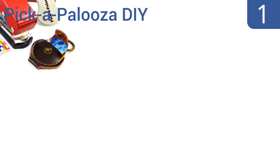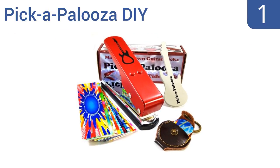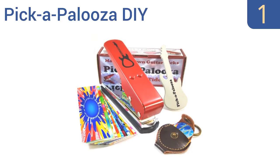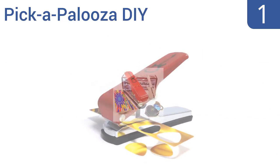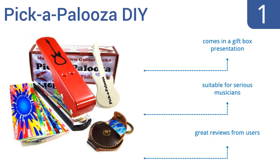And coming in at number 1 on our list, the Pickapalooza DIY Guitar Pick Punch comes with a leather pick-holding keychain, a guitar-shaped emery board for smoothing pick edges, and 15 brightly colored and patterned plastic strips ready to be punched into picks. It comes in a gift box presentation and is suitable for serious musicians. It gets great reviews from users.